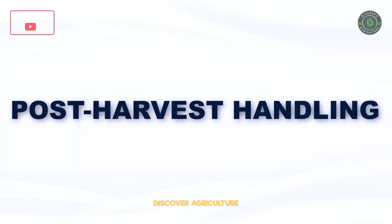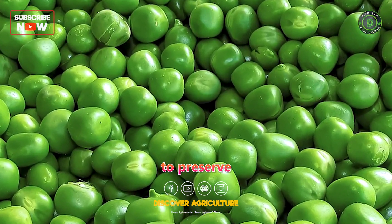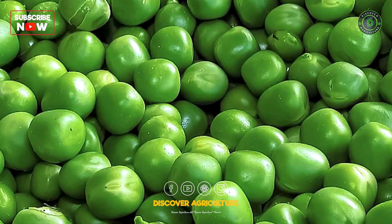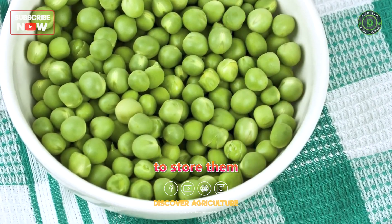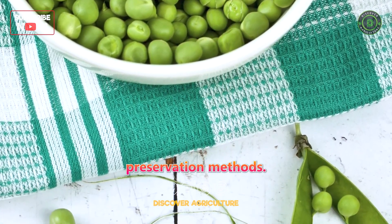Post-harvest Handling: After harvesting, cool the peas immediately to preserve their freshness and quality. If you plan to store them for an extended period, blanching and freezing are popular preservation methods.